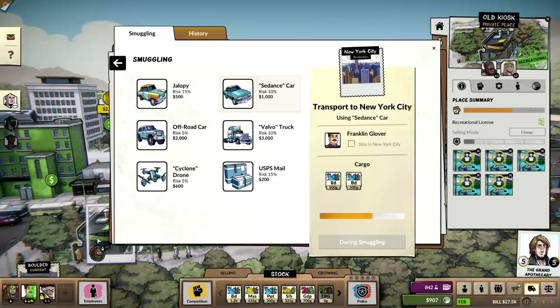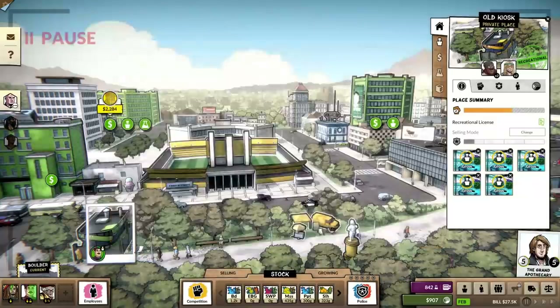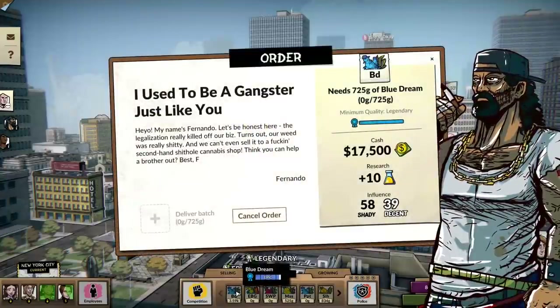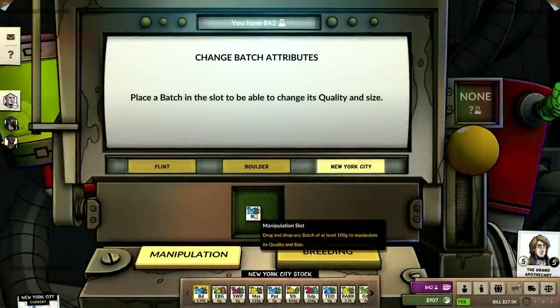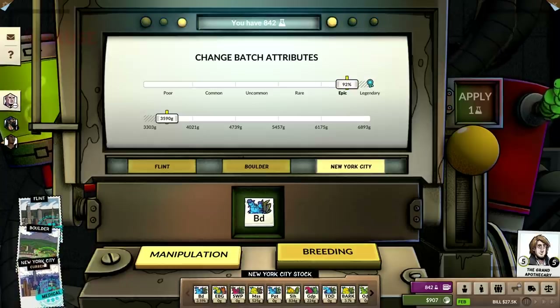I'm immediately going to switch these all back to EpiB Gone. You can see how much of an impact that's had on our cash. We've got a mixed batch here — this is just terrible.